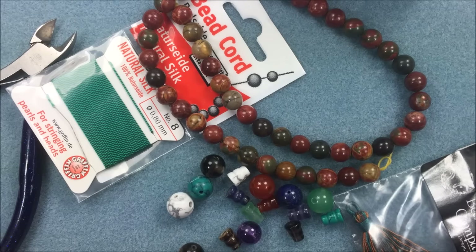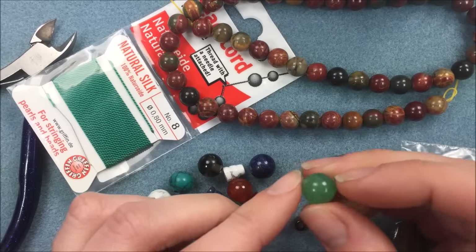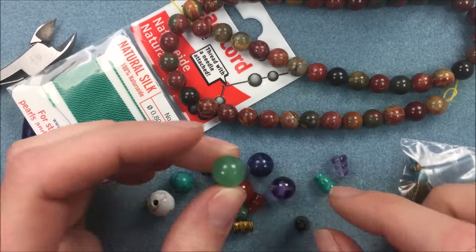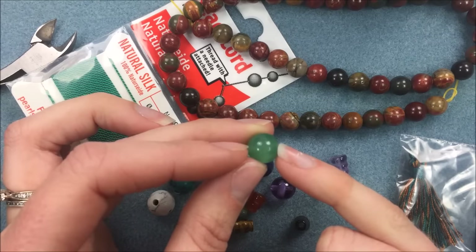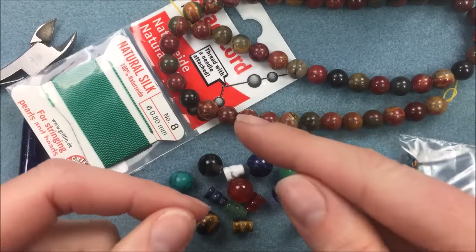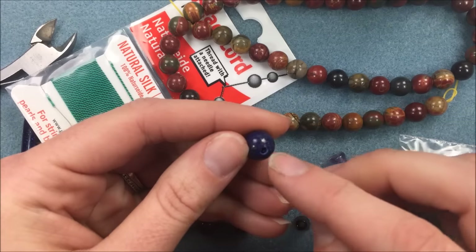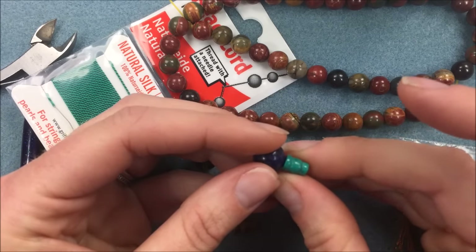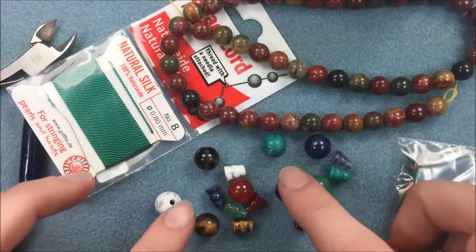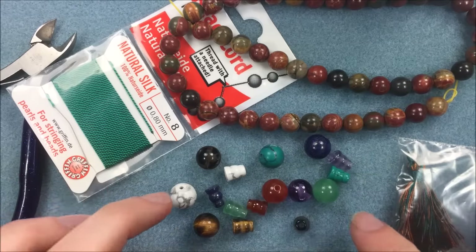When looking at bead selection, we have a bunch of different mala beads. The mala beads are sold individually, and the guru bead — which goes at the end of the mala — actually has three holes. The ones we're carrying are 10 millimeter and have a hole going through each side and then a larger hole coming out the bottom, making a T-shape. We have guru beads in a number of different materials: lapis, amethyst, smoky quartz, carnelian, white halite, turquoise halite, and tiger's eye.